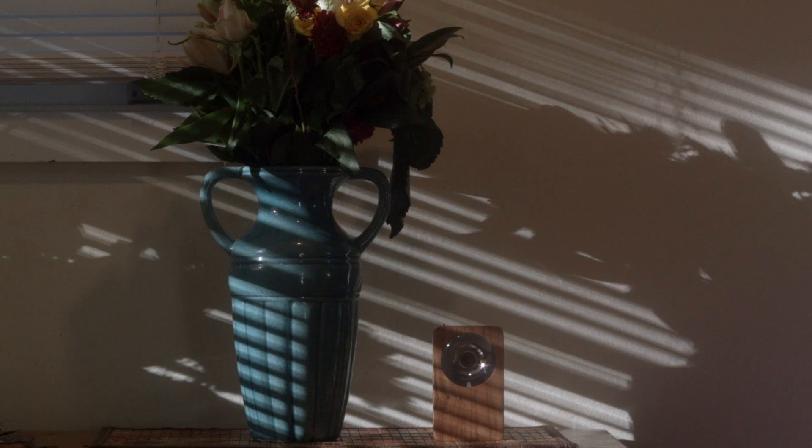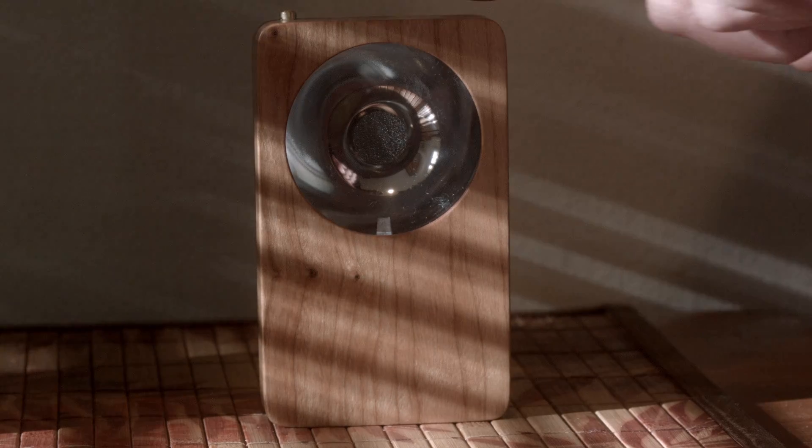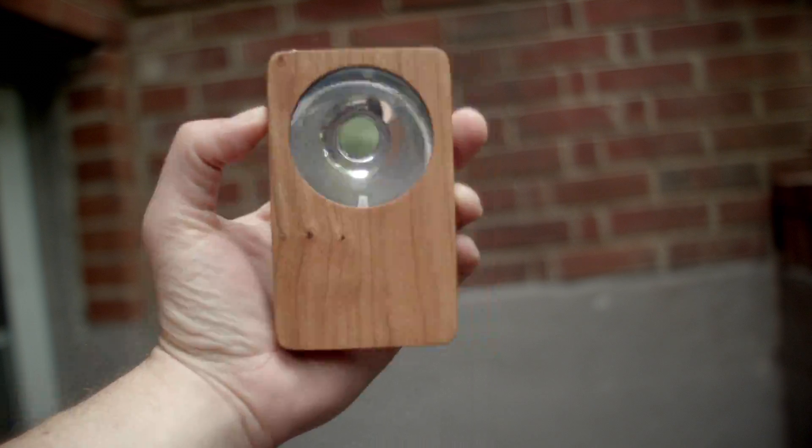Let me introduce you to the Eye of Sekhmet, brought to you by flashlight maker Silent Thunder Ordnance. The light is named after the Egyptian goddess of war, who creates desert with her breath — if I'm remembering the Wikipedia entry correctly.